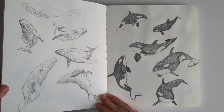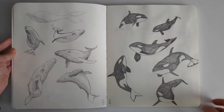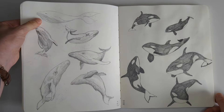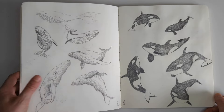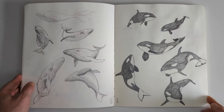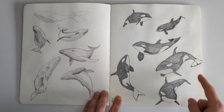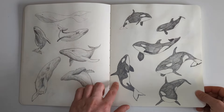Whales, orcas - just little graphite studies. I think this is really the warmup effect, because this is my first whale versus my last whale and you can see a little bit of a difference. Keep drawing - if your first drawing sucks, keep drawing. And then all of these orcas are quite nice. They're really nice shapes, aren't they? I really like this one.